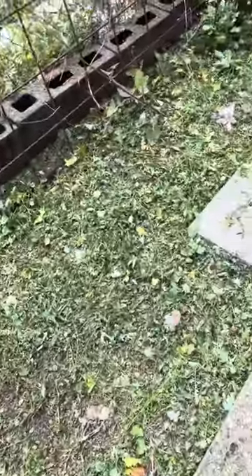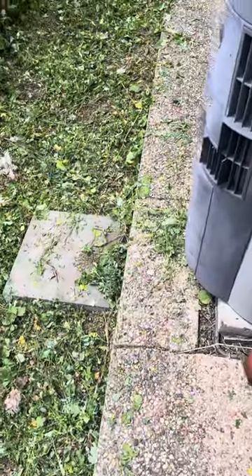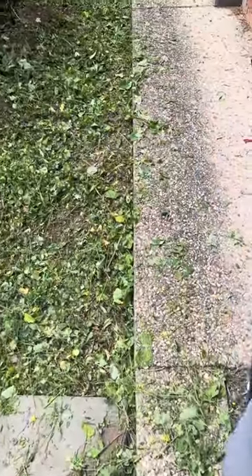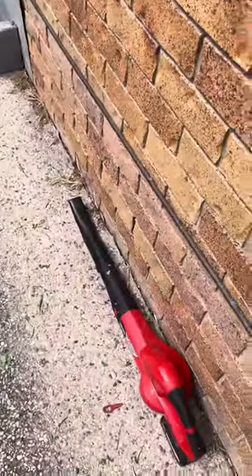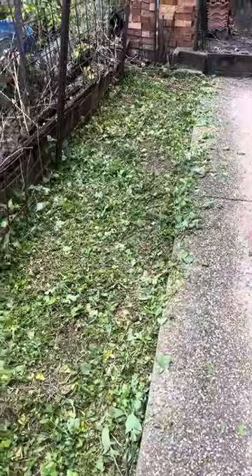Hey guys, welcome back. I've just made a bit of a mess with the last brush cutting job and I'm just going to give it a bit of a clean. I've got my handy blower here and that will clean it up within a couple of seconds, so let's grab this.